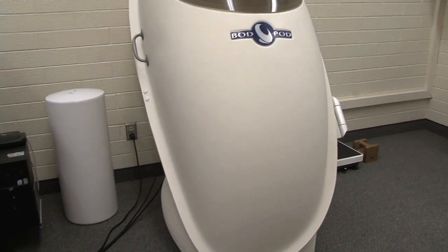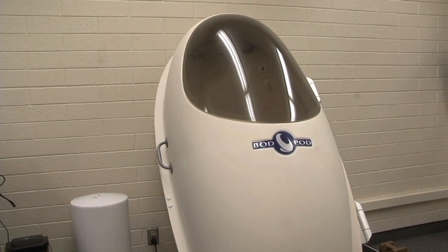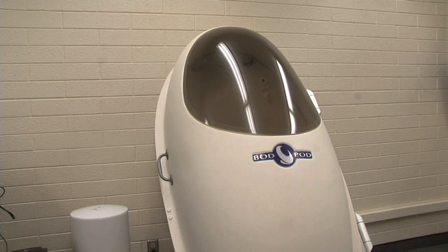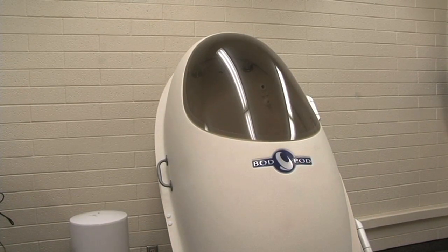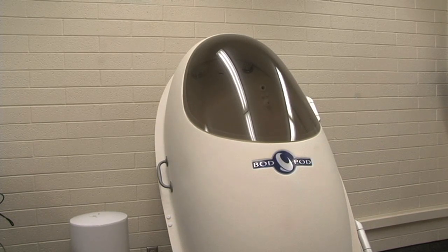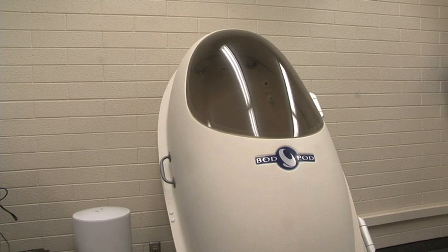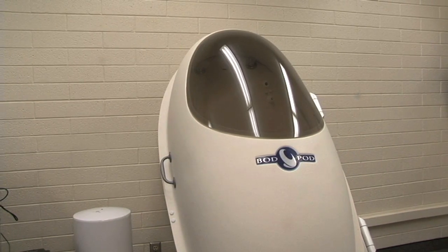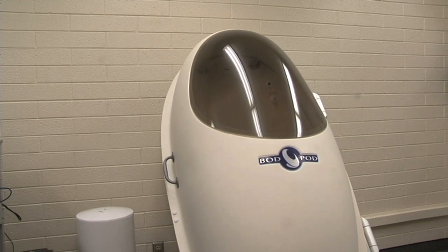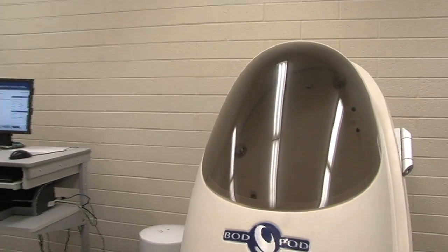As part of our test, there's a self-calibration procedure. What's really happening here is it's measuring the volume of the chamber while it's empty. If we put any object inside the chamber — like our calibration cylinder or a subject — that's going to take up a certain amount of volume, and that's what this device is measuring. If we know the person's mass, which we measure on the scale, and we know their volume, then it's easy to figure out body density: body density is just body mass divided by body volume.